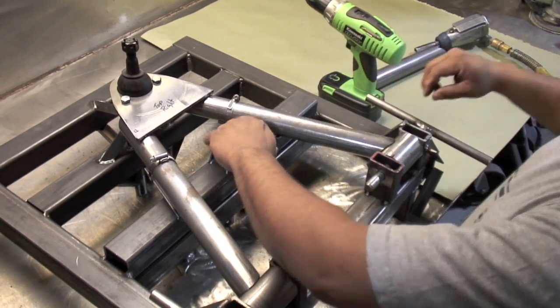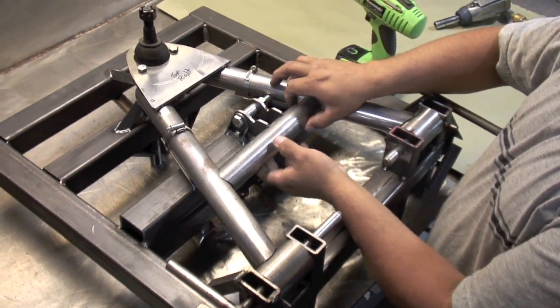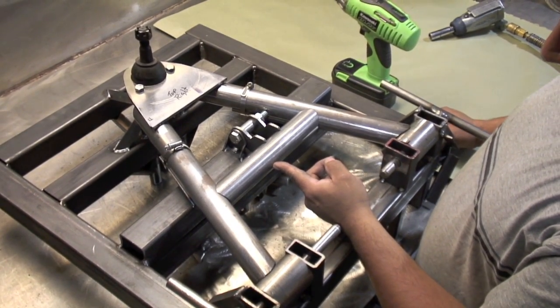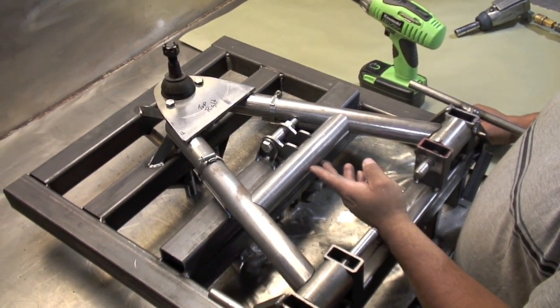We'll run a bolt through there. The last piece is the actual tubing that holds the shock in place — it goes in there like that. Pretty sweet. Now all we've got to do is weld it up and we've got ourselves a control arm ready to rock and roll. It looks like it'll work out just fine. We'll take a look after we get done welding at what it looks like on the car.